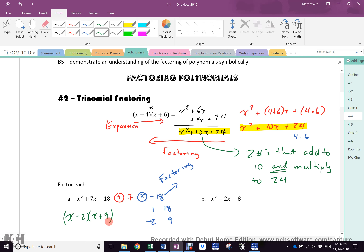Now, do any of you ever have to walk up to me and say, Mr. Myers, I just want to see if I'm doing it right? No. Why? Because you can check it. x times x is x squared. x times 9 is 9x. Negative 2 times x is negative 2x. 9 minus 2 is 7. Negative 2 times negative 9 is negative 18. You never need to ask in this whole unit if you have done it right, because it takes literally one second to check. So should you hand it in if it doesn't work? No.